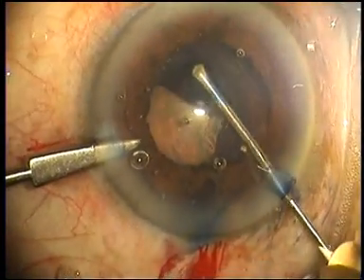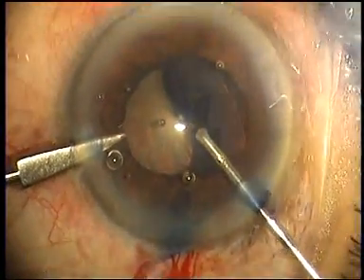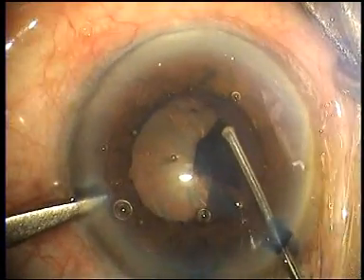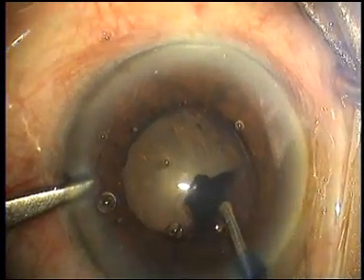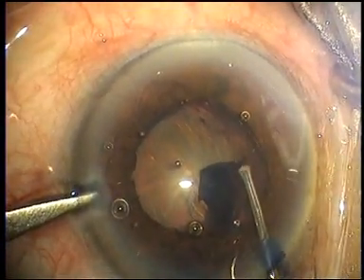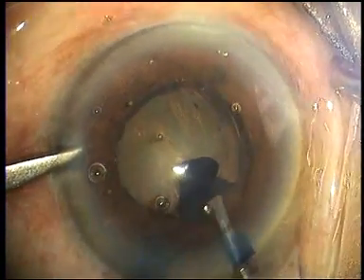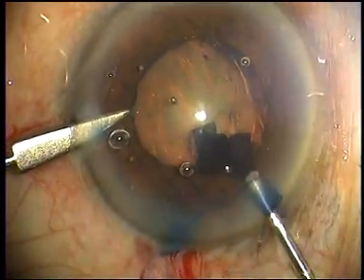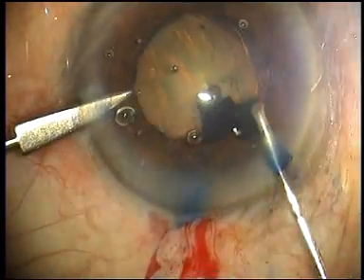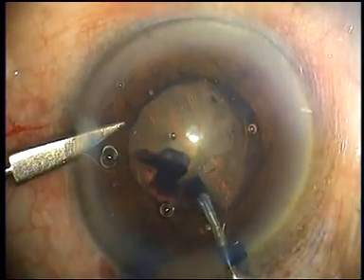These cases tend to have fragile anterior capsules which will also tend to wander into the periphery into the zonular area, creating the risk of zonular dehiscence and the possibility of untoward incidents during surgery.